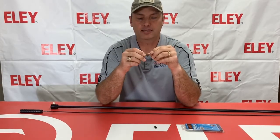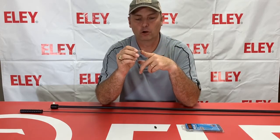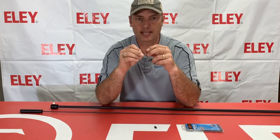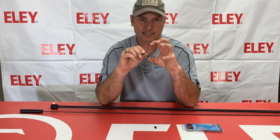The unique thing about this, which I don't think I've seen elsewhere, is a rubber O-ring built into it. What that rubber O-ring is designed to do is to help center this up in the bore of the barrel to make sure that you're not contacting the bore with anything that's going to damage it.